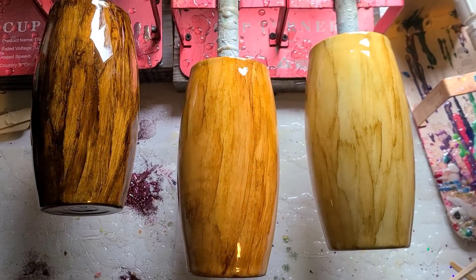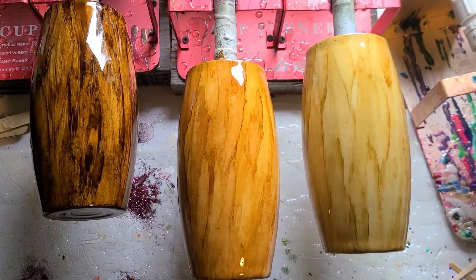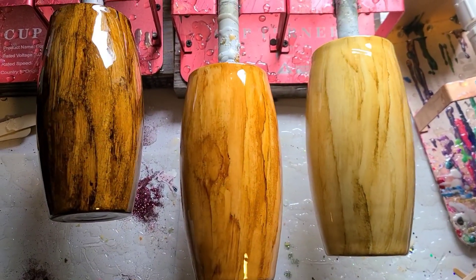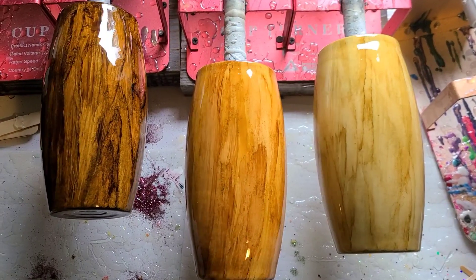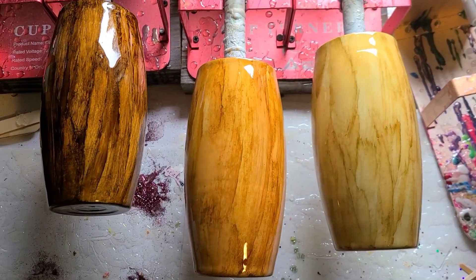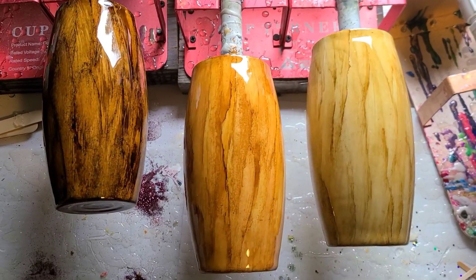They make excellent men's cups. If you've tried one or haven't tried one, let me know. Let me know what your favorite colors to use are, and let me know which of these three is your favorite. Thank you so much for watching — I'll see you next time.